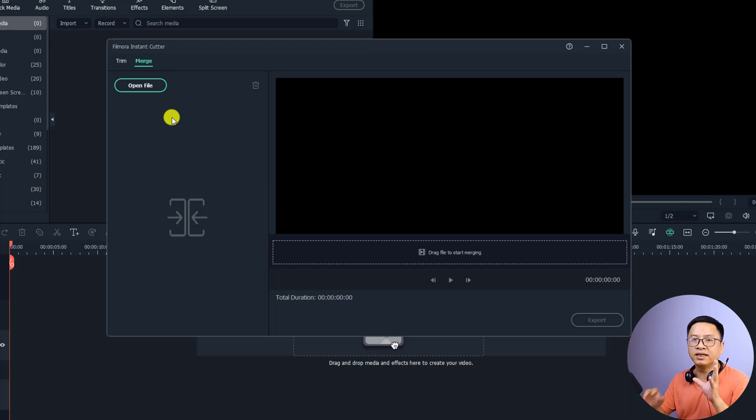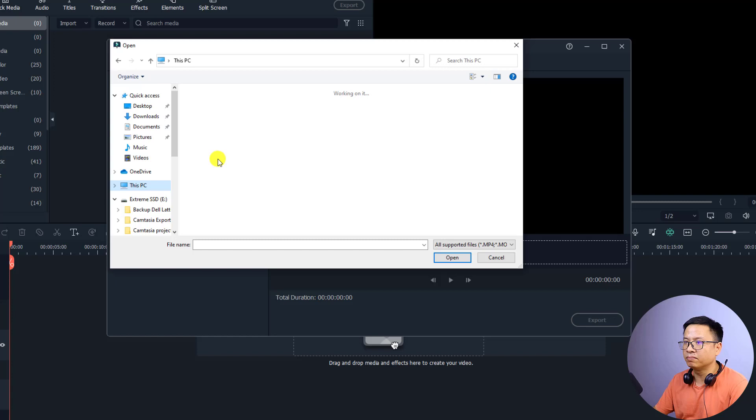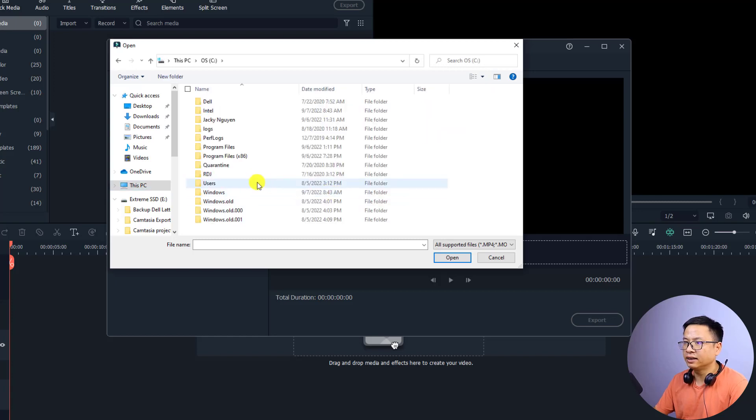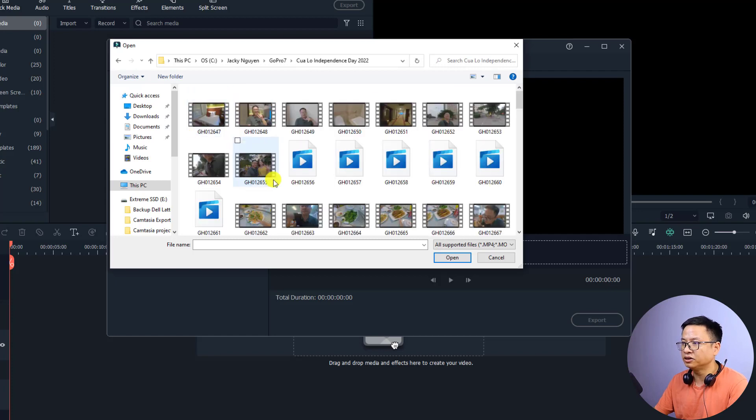Select all the videos that you want to merge. Be aware that they must have the same resolution, otherwise it will not work. Click here to open the file. I'm going to go back to my computer and select my footage from my GoPro Hero 7. You can do the same for GoPro 9, 10, or similar cameras.